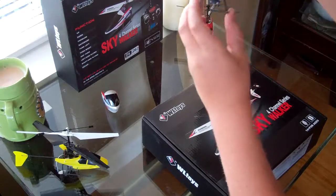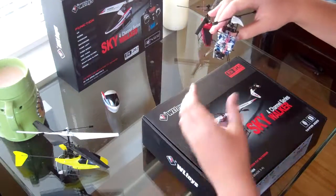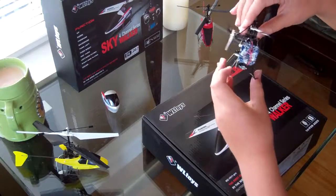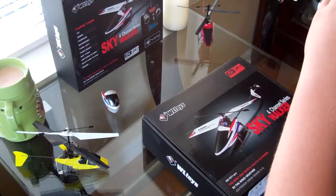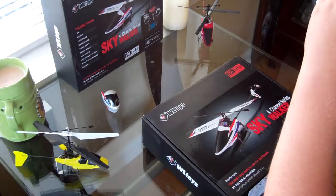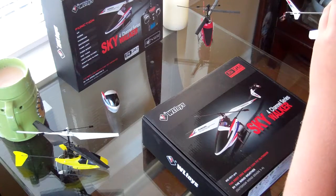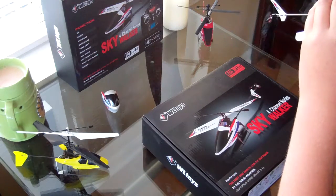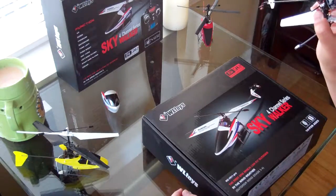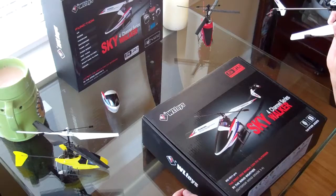There's the board — Revision 9, build date 7/26/2013. Nice blue board.